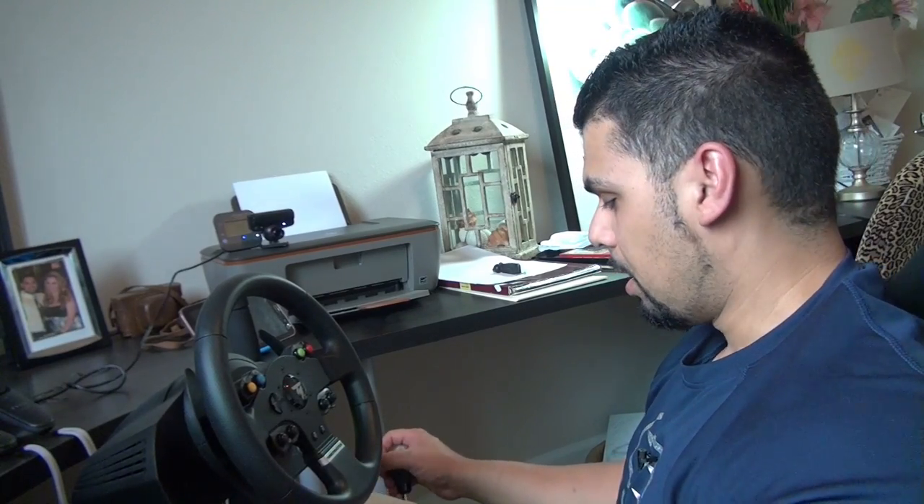All in all, for this price point, Thrustmaster hit it way out of the park. This is a great entry wheel and I think it will serve people for longer durations before they feel like they need to upgrade. What that does for Thrustmaster is it kind of pushes people towards accessories like the TH8A, which wasn't necessarily an option for me without getting the USB cable when I had my T100. I don't feel this is a replacement for a Thrustmaster TX or TSPC Racer.